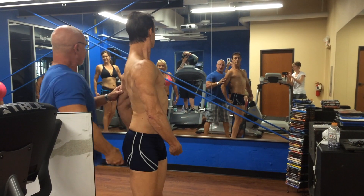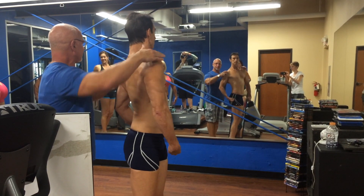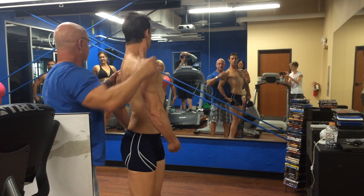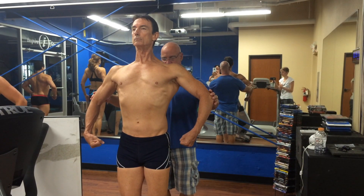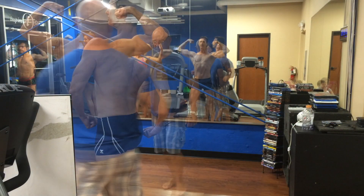And lift this shoulder. Go further forward, not the compass over. Yep. Flex this. And let the shoulders come down. This is 10. There you go. Good.